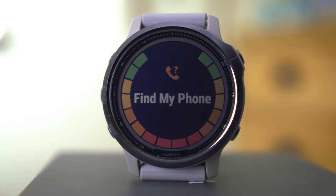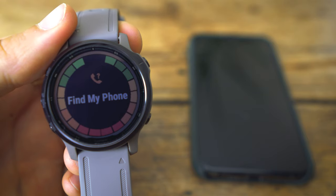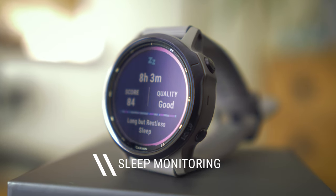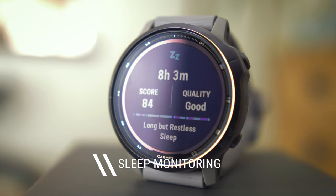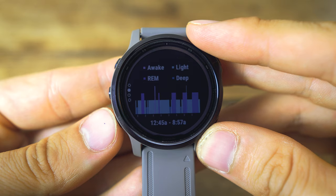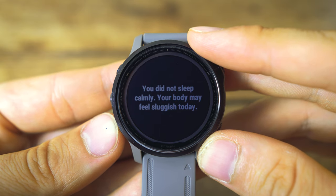A small but really helpful feature: if you hold down the top button and scroll up to 'find my phone', as long as Garmin Connect is set up it will make your phone buzz, light up, and ring so you can find it quickly. The watch also monitors your sleep — it breaks your sleep down into the different zone categories and tells you how good your sleep quality was and how long you slept for, which can be quite surprising.